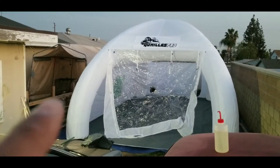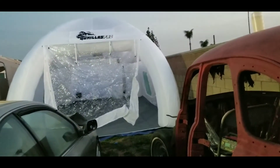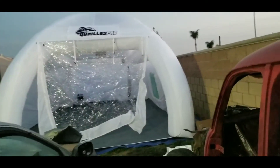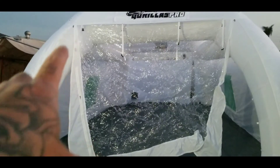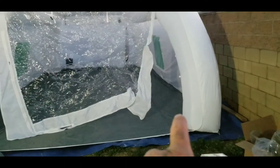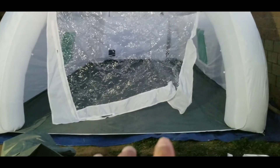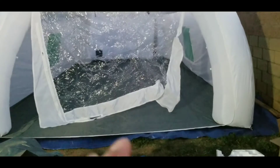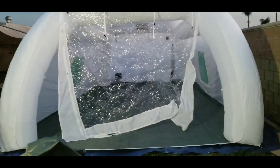You can compare it next to the Harbor Freight 10 by 17 tent over there where my dogs are. This is the Gorilla Pro 16 by 26, and I'm glad I went with this size. This tent has its main support inflatable tubes running on the top, rather than at the bottom like the other ones. The other ones run at the bottom, taking up about two feet on each side. I wanted as much room as possible inside without going with the super big one.